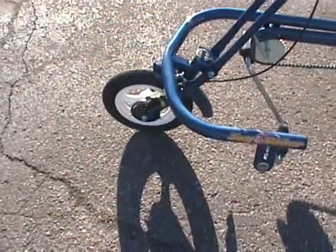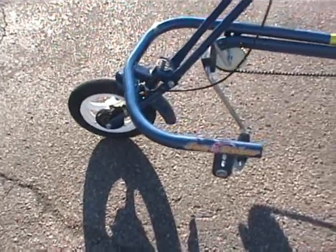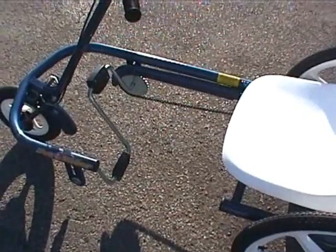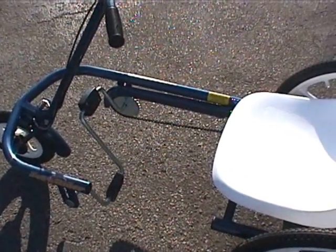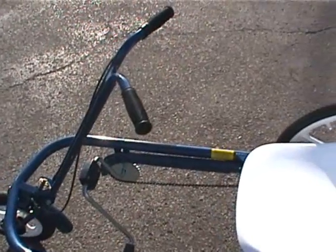Nylon front and rear wheels, very durable, with a drum front brake. Notice the one side on the frame is open, so you can virtually just walk straight into this bicycle, sit down, grab the handlebars and pull it back to where you want and ride away.